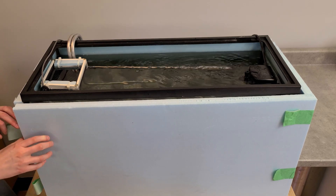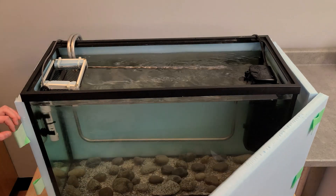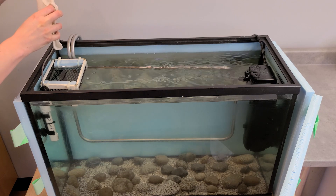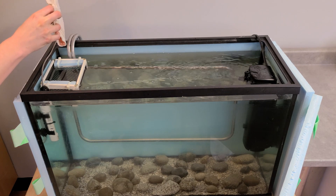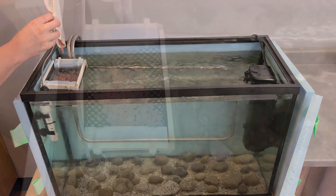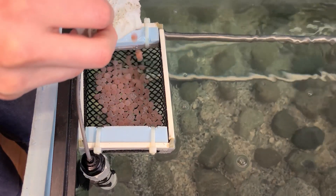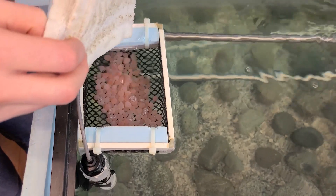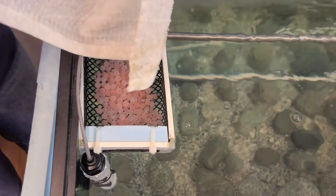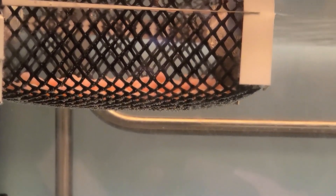We pour the eggs into this little egg basket. We just use it sometimes because it makes it easier to see them and to watch them develop. It can also make it easier to monitor the eggs and remove any that are dead or inert and that need to come out of the aquarium.